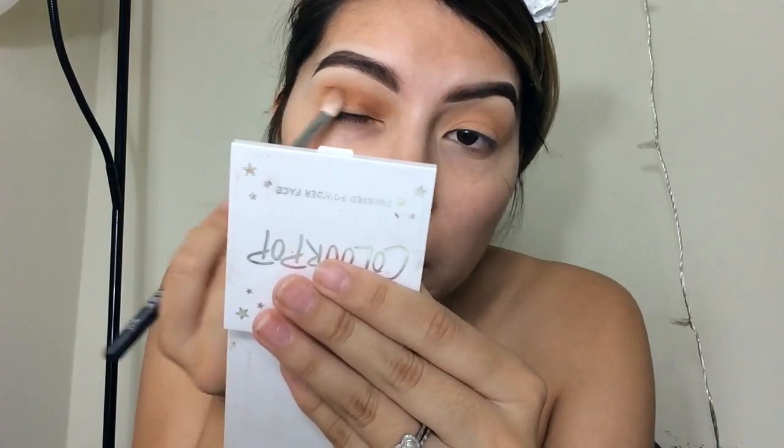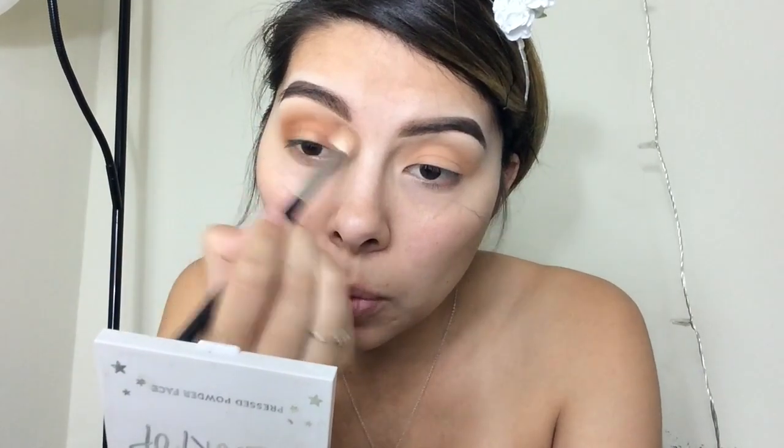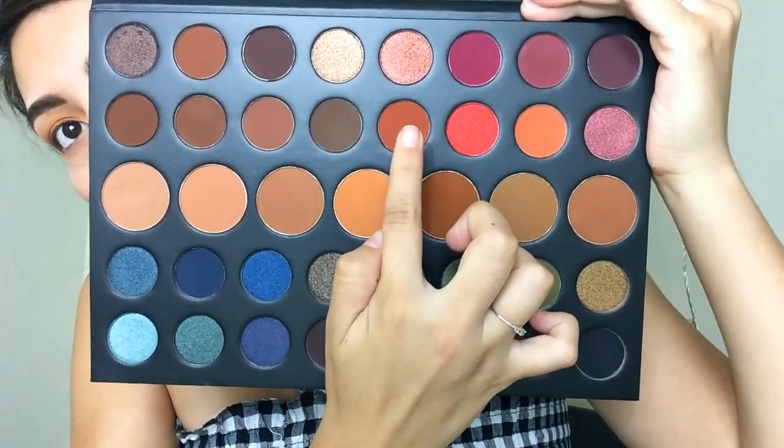I'm leaving the center open, but it doesn't matter if you get product there because we're going to clean it up with concealer later to create that spotlight halo effect. I'm going back in with the Define Me shade and the same brush to blend those shades together in the crease — make sure they're super blended so they flow seamlessly. Then I'm taking a little bit of the shade called Vibrant and putting that in my crease and on the halo to darken it up.